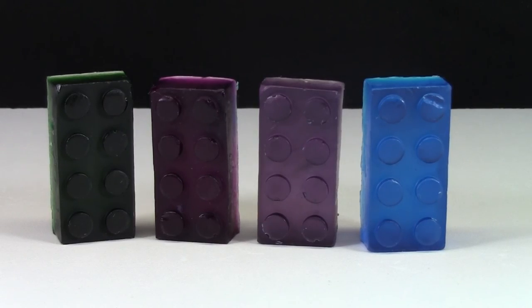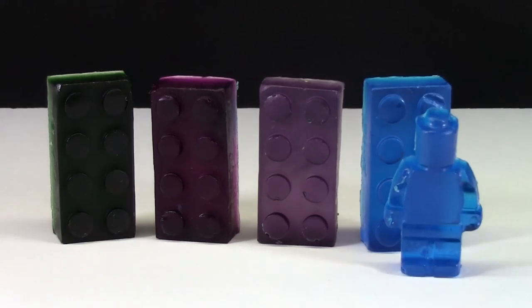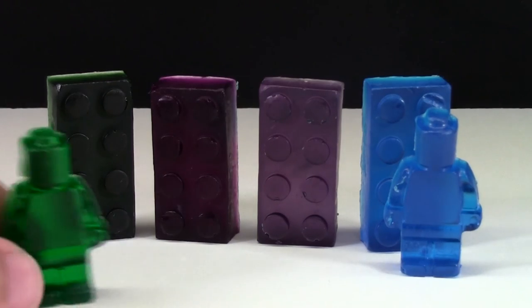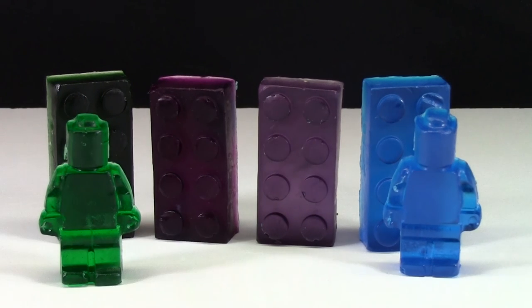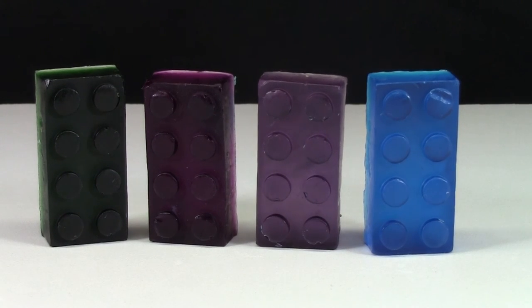Next up are the 2x4 LEGO bricks. I have a 2x4 brick in every single color that I have a minifigure in. For some reason the bricks are a lot darker than the minifigures. I think that has something to do with the mold being a little deeper, so more soap goes in and it makes the color a lot darker. The green is a better example of how dark the brick is compared to how light the minifigure is. These bricks also smell very good and they smell just like the matching minifigure — same scent.